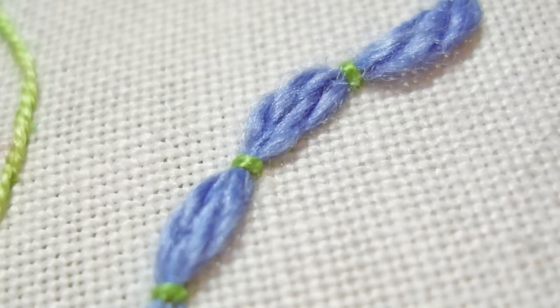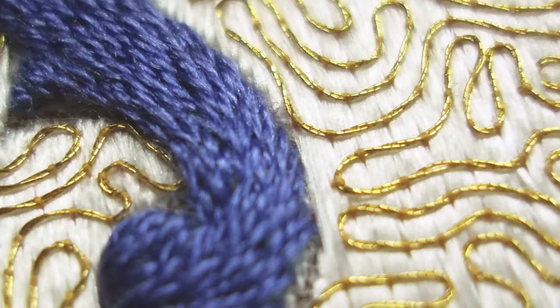Couching is one of the most basic embroidery techniques, but even though it's so simple, it can lead to some really beautiful results in some very complicated embroidery. So it's worthwhile knowing how to couch.